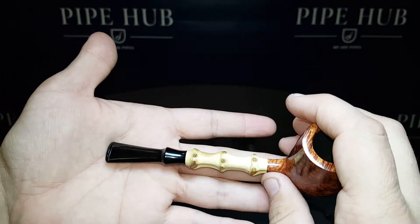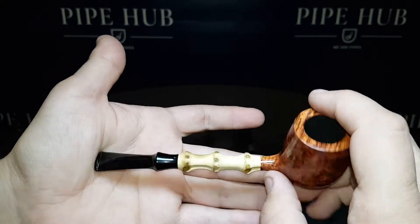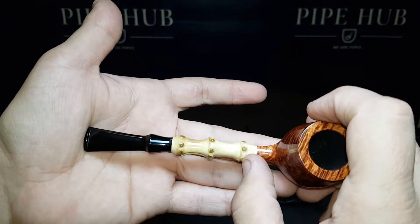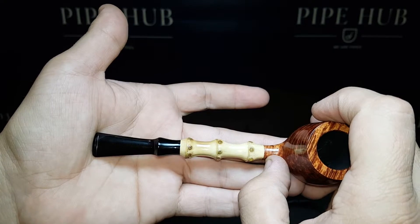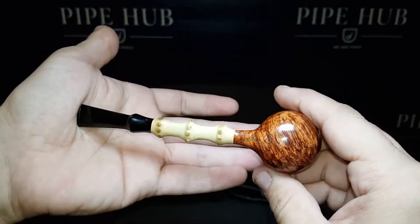Just an exquisite, magnificent, solid-state pipe, perfectly engineered, and just a fantastic example of a thin, gentle, and elegant piece of masterful briar art by Chris Asteriu.